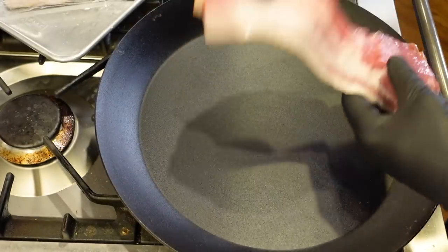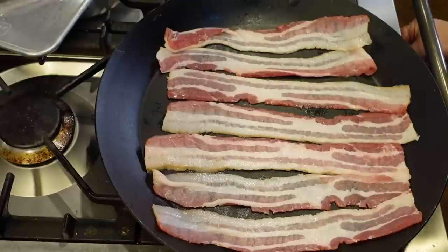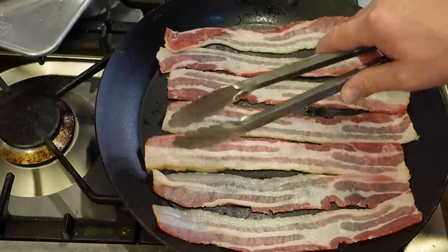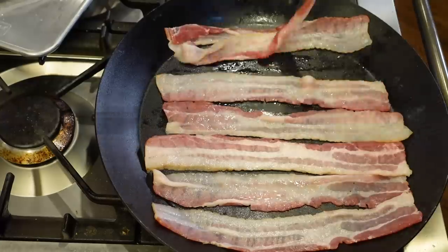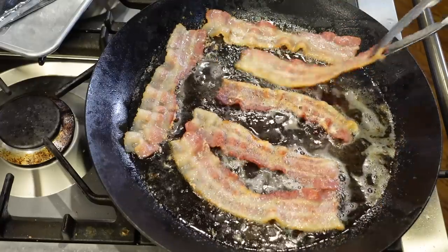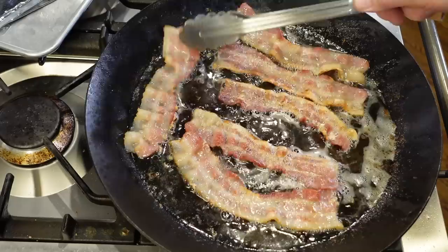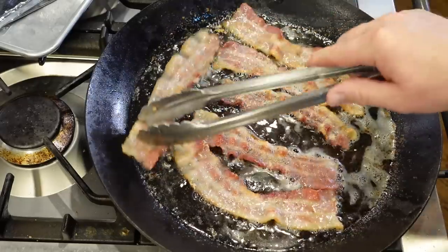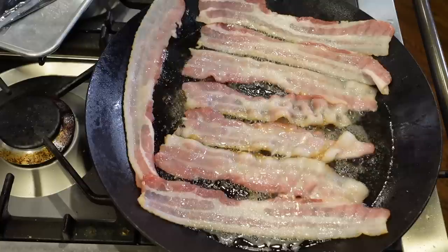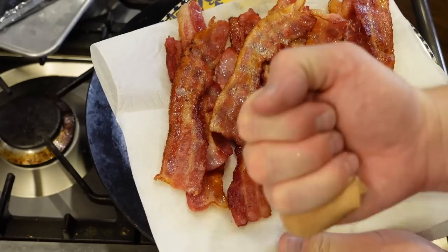I cooked an entire pack of supermarket bacon in two panfuls — so the pan holds a lot. For my first batch, I always start bacon in a cold pan, give it an early flip or two, and then it's non-stick. Because this pan is so big and the flame underneath is concentrated in the middle, I had to move the bacon around as needed so it all cooked evenly. For the second batch, just go ahead and add the bacon in — there's plenty of hot grease and it's not going to stick.